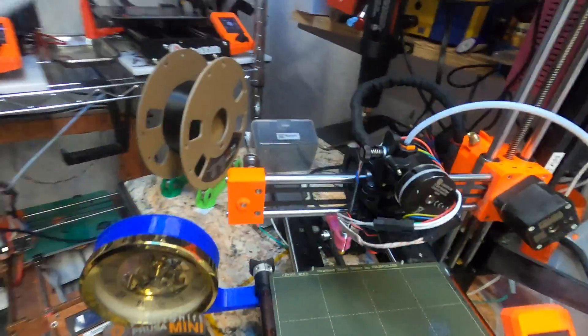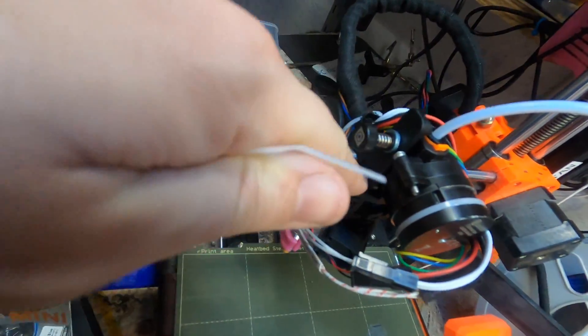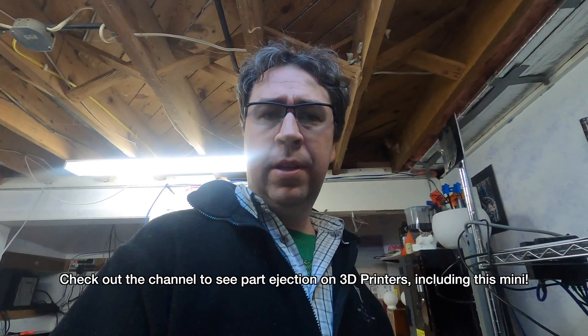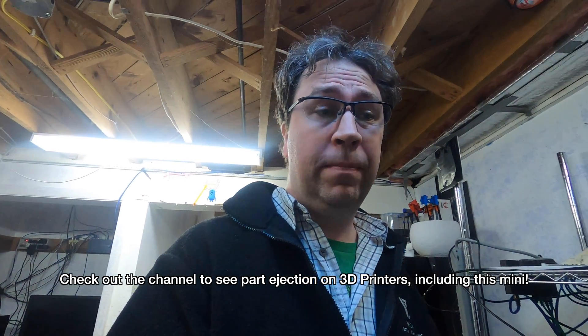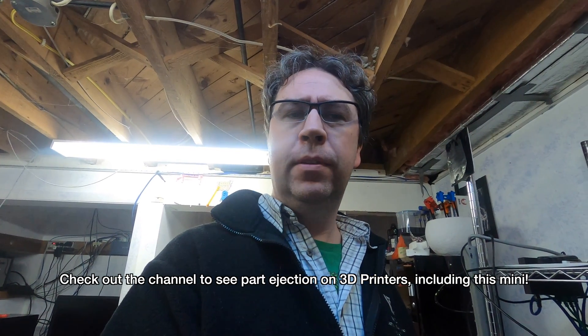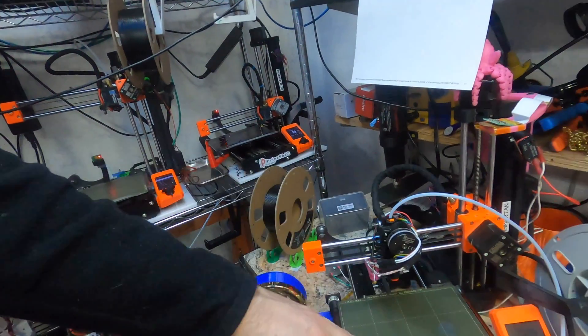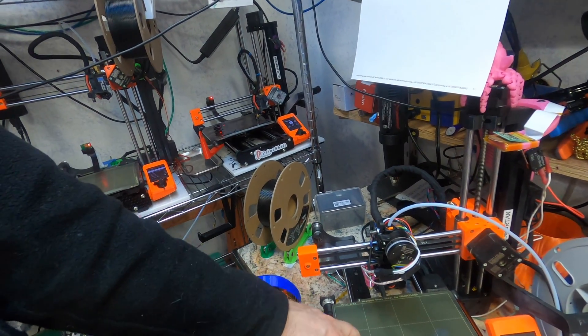All right, so that is the final Orbiter install. It'll be up on Printables. I'm going to sneak it back into its hole, get a quick test print going, and see how it goes. This is using the print shift machine in its non-ejecting mode. Instead of one rocket, we're going to print a rocket park and evaluate the stringing and performance of the Orbiter-Revo combo on what's basically a stock Prusa Mini.